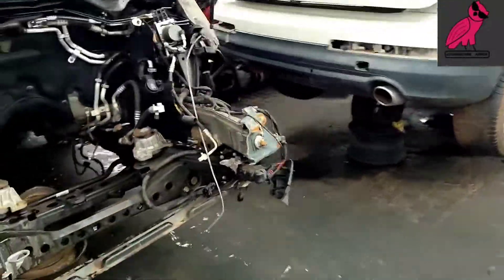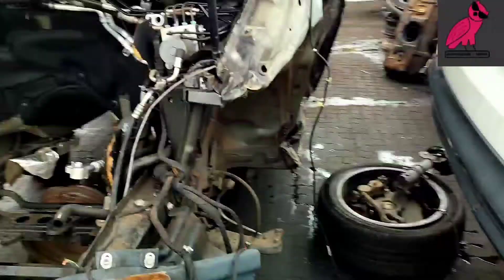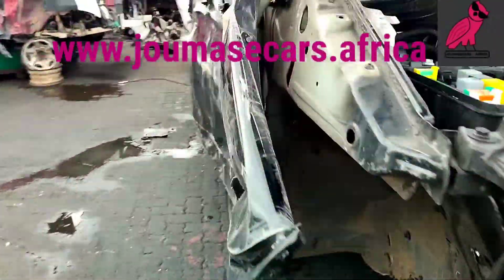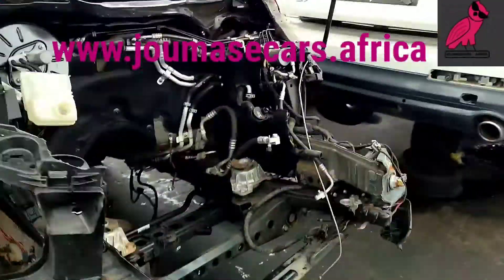Here's another video on the V250D. I think the engine is gone — the engine is gone.